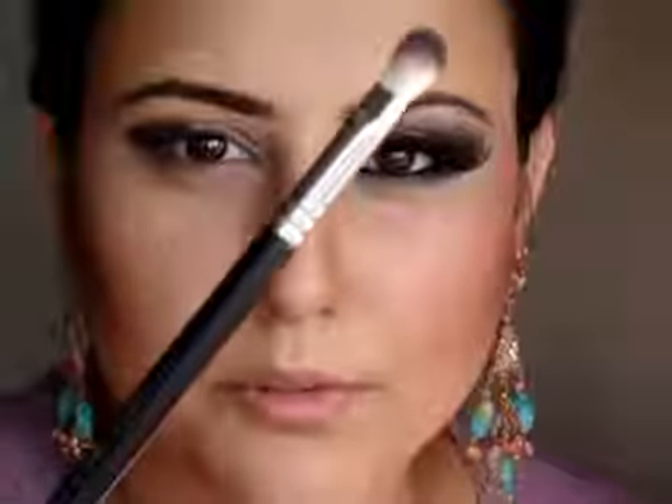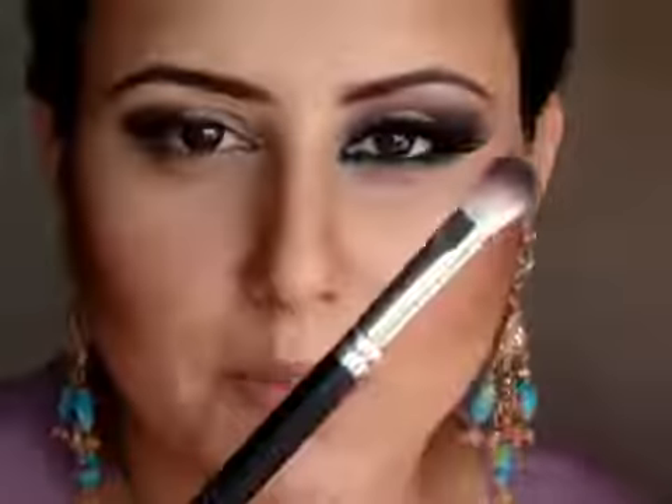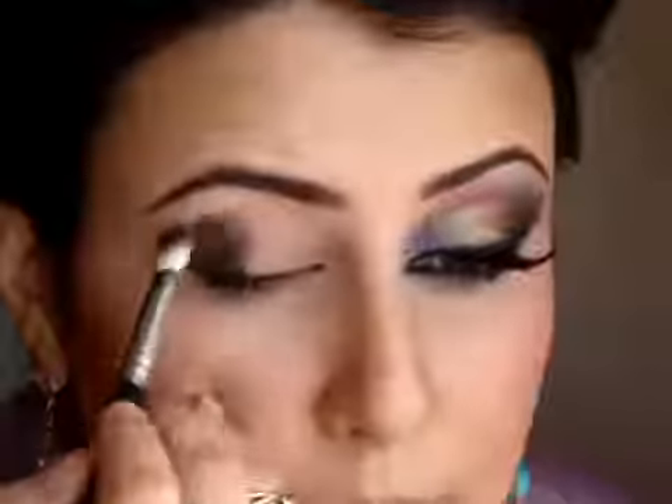To blend out the black gel eyeliner I am using the C433 Pro Blending Fluff Brush by Crown Brushes. I am using this instead of my MAC 217 because the bristles of the C433 are slightly harder and they blend creamier products more easily. I am going to softly blend this out without over-blending, because we want that colour to be there to intensify the outer corner, but still without any harsh edges.